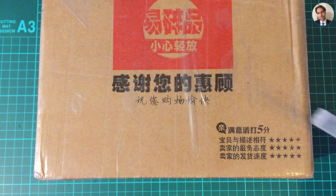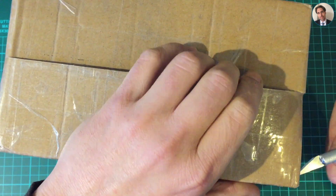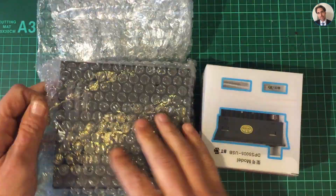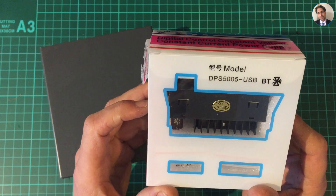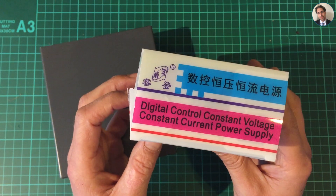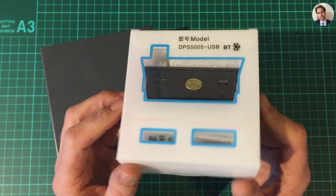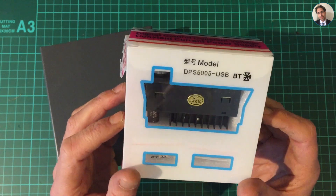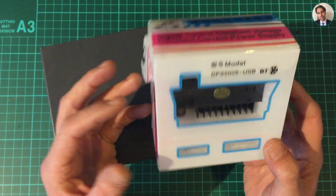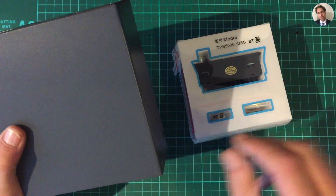So I have a cup of coffee and my exacto knife, and if I need a pair of scissors, let's unpack this. This is a DPS 505 USB - it's a digital control constant voltage, constant current power supply. I've been waiting for this. It was sent to me a few months ago but it didn't clear customs and the seller had to resend it, which - thank you very much.